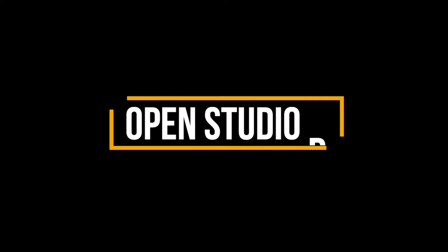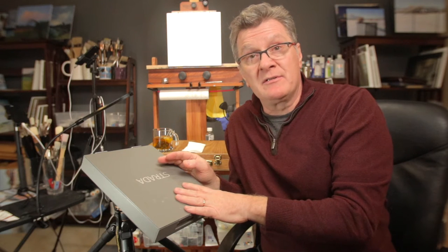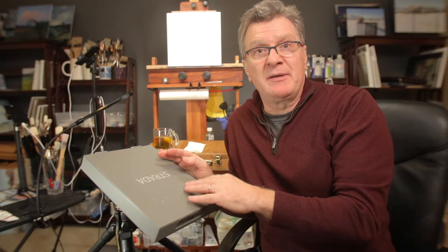Before we dig into this easel, I want to talk about plein air in general — plein air versus studio. I was driving this morning and I realized the temperature is going up, the days are getting longer, and first thing that crossed my mind was: I need to grab my easel and go paint outside. We need to spend time painting outside.